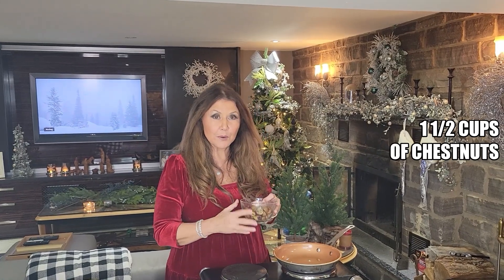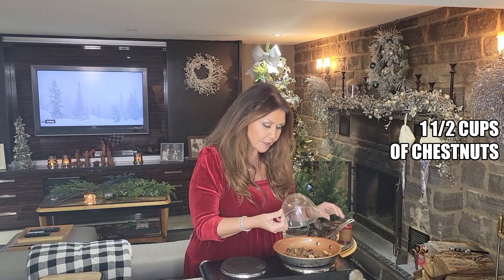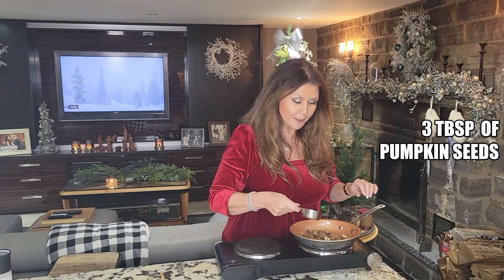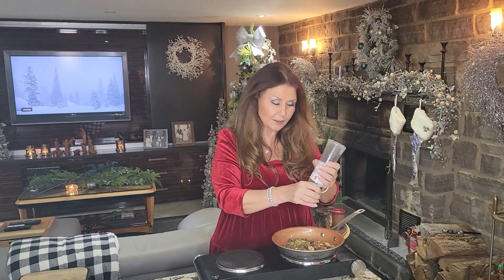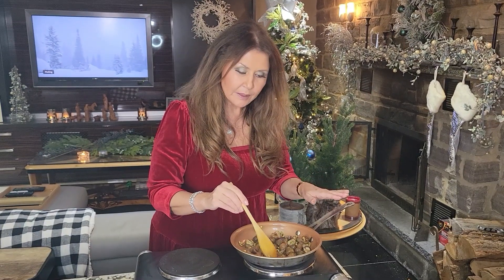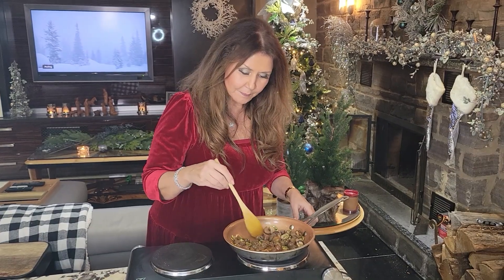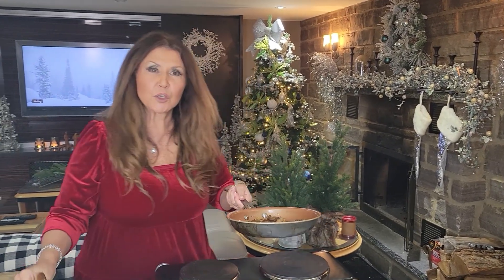My soup is almost ready. I'm going to prepare the garnish for the soup. I have a cup and a half of chestnuts and I'm just going to saute them in some olive oil, three tablespoons of pumpkin seeds and just a little bit of sea salt. I'm just going to let this saute for about five minutes. My garnish is ready for my soup — I'm just going to set it aside.